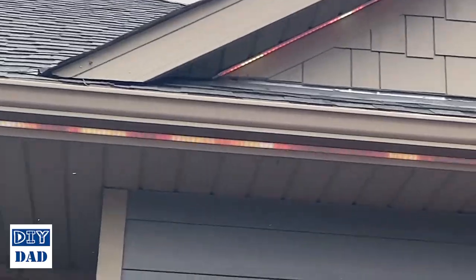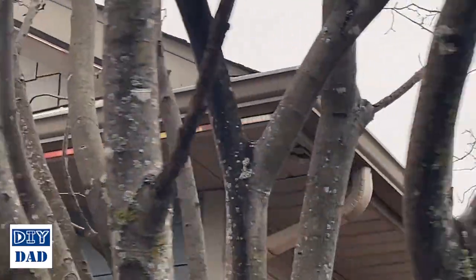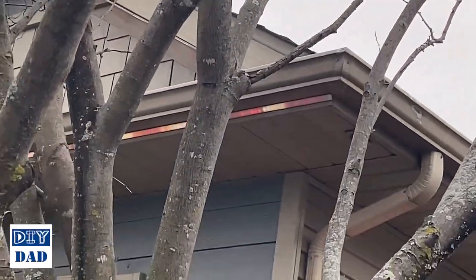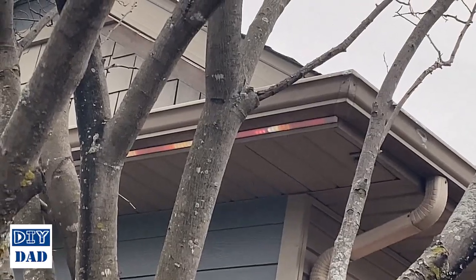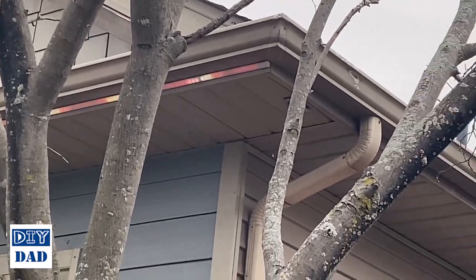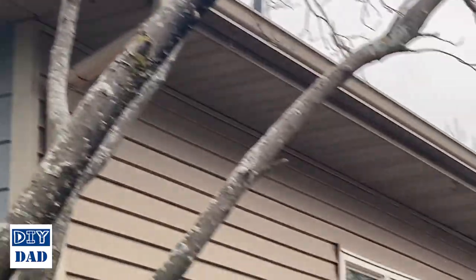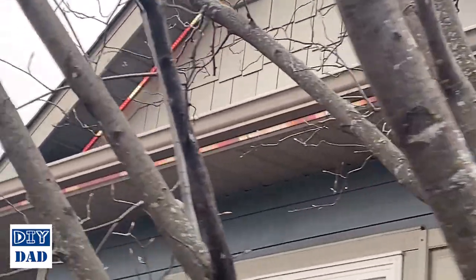I also decided as I was installing this not to deal with this side of my house, at least at this point. I have an end on this light strip — it does end gracefully there, I didn't cut that end off — so I can extend it if I want to, but initially this side of the house isn't really visible from anywhere and I didn't want to take the time to do it.